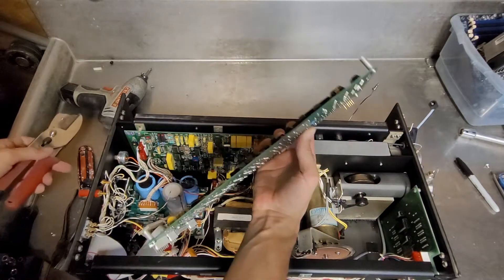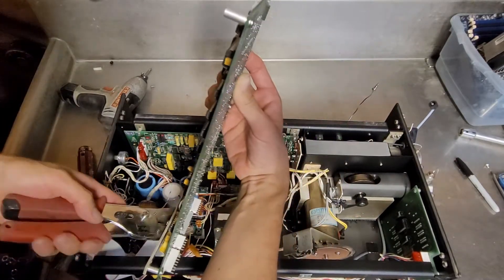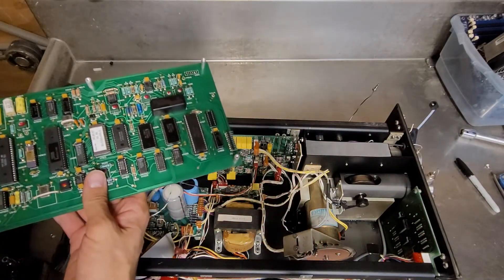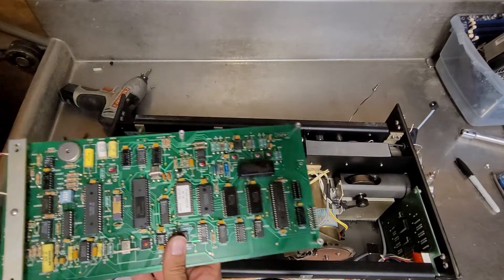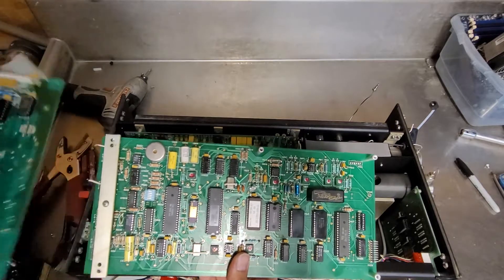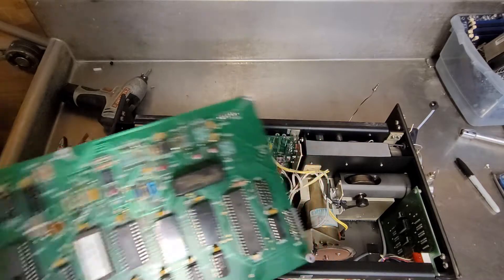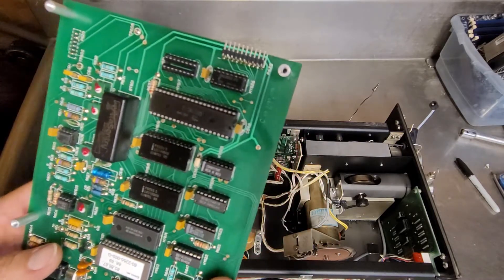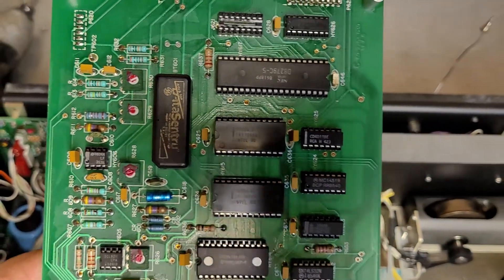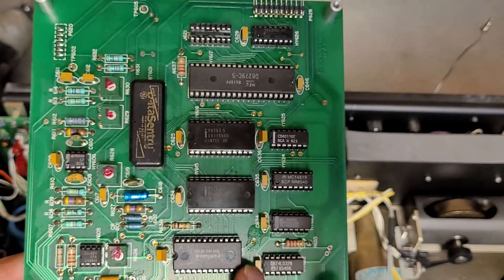A couple of bodge wires. So this is the PCB out of the other piece of ISCO equipment I tore apart, which is basically about half the size. I got some random Intel chips here. Sadly, I don't look this stuff up as I'm doing it, so it'd be up to you to look them up.